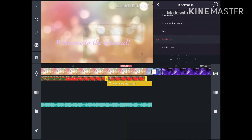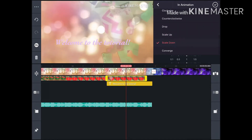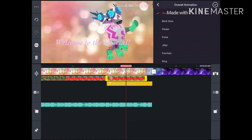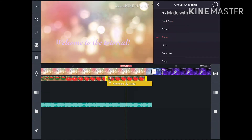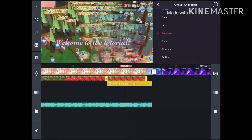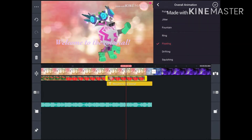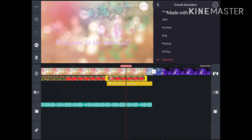Some of the voice audio things I used was just like do-do-do music, for example. And this is the in-animation, which basically kicks in when the clip comes in. Without that animation, it's just going to go poof. And then there's the overall animation, which happens throughout the entire video. You usually want, for the Jitter or Fountain effect, your character with a green screen. You can also add text through the layer as well.